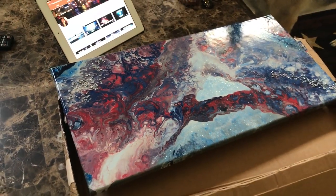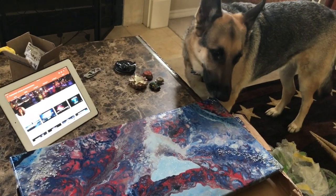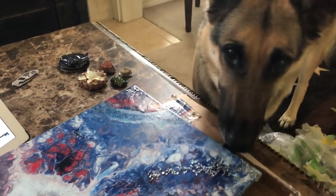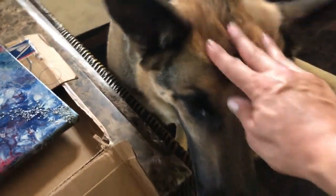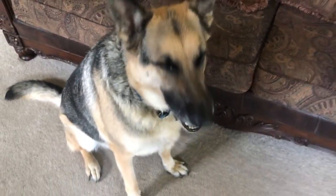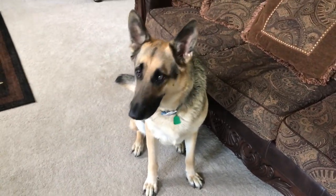You can find out how she makes this beautiful artwork. Oh, you don't knock it off, Odin. Thanks for watching. I'm Dale, and that's Odin. Like, share, and subscribe — we'll see you later.